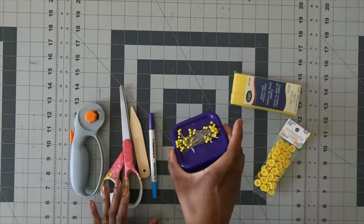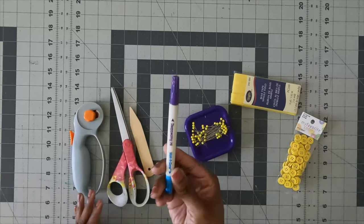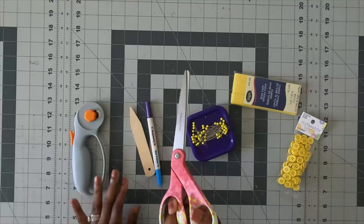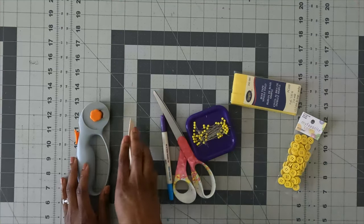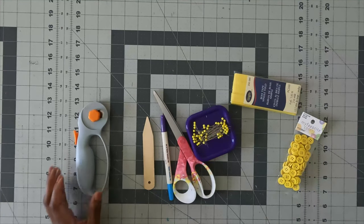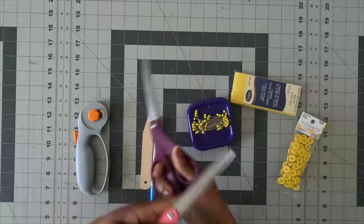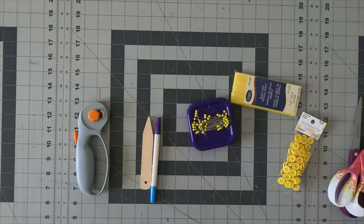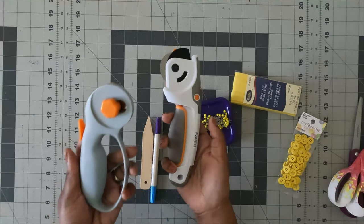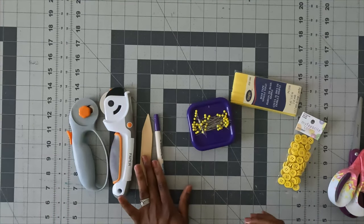You'll also need some pins, disappearing ink, scissors to clip into your notches, and a point turner. I use scissors separately — one for paper and one for fabric, and I never mix the two. I also use rotary cutters: one for paper and one for fabric, and I never mix those either.